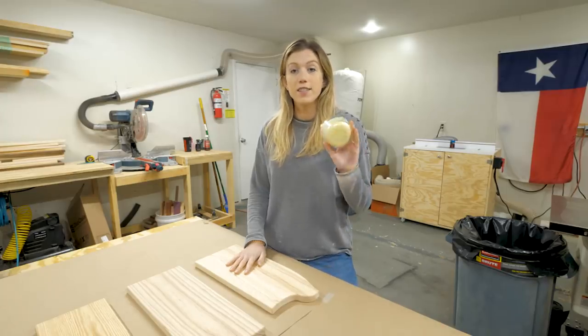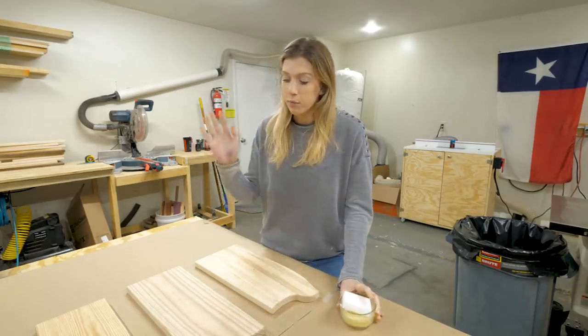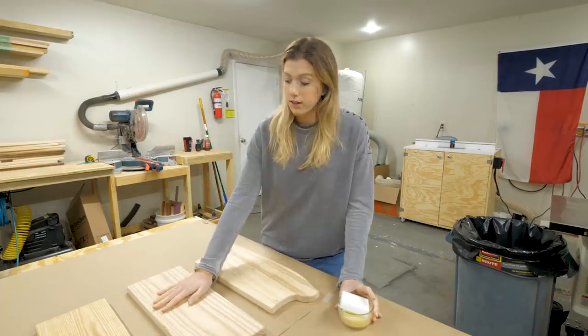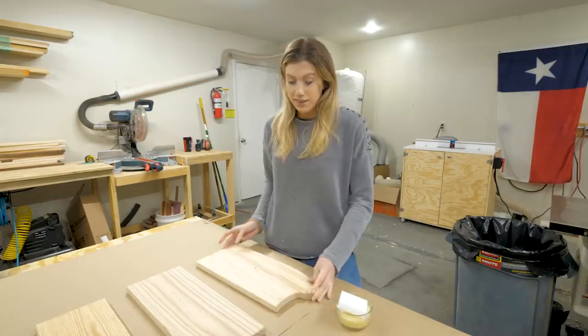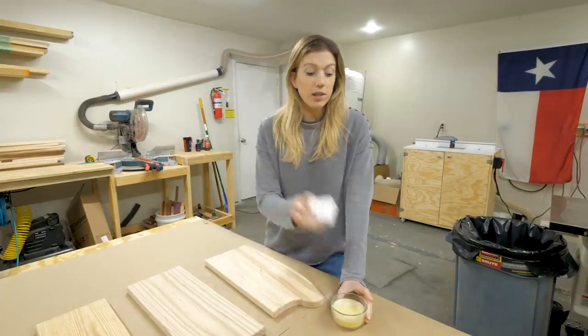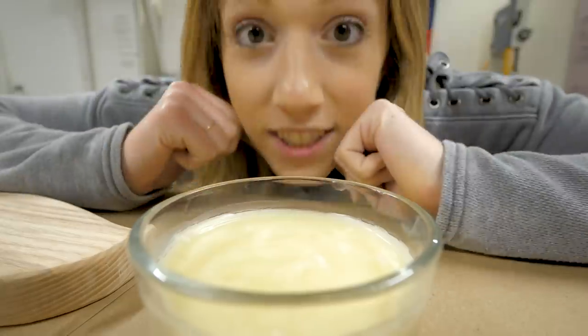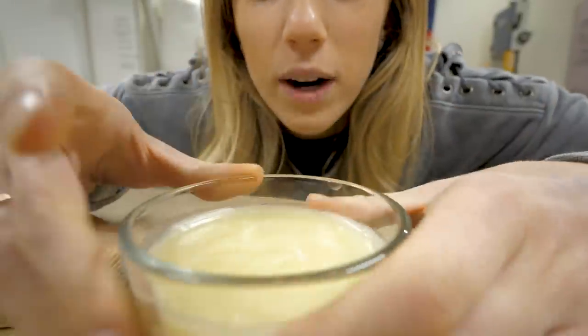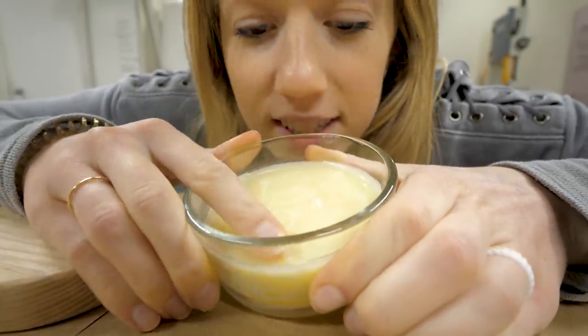Our finish is solid and ready to go. This is our control board — nothing done except sanding. Now I'm taking the funky-looking board, using my special applicator pad, and applying the finish. It turned out to be exactly the consistency we wanted — just like a stick of butter.